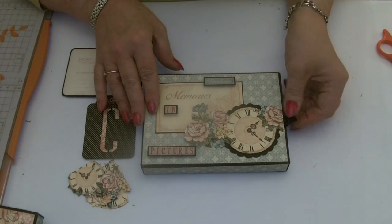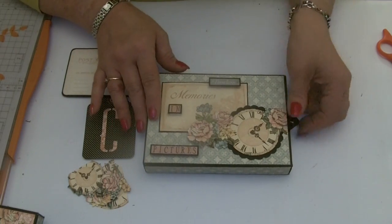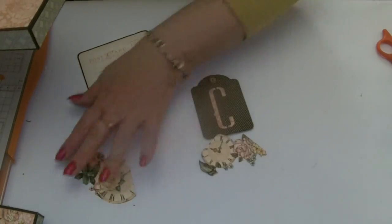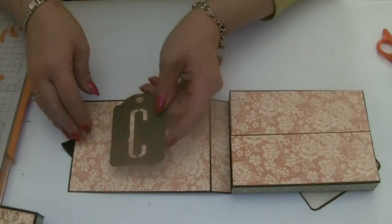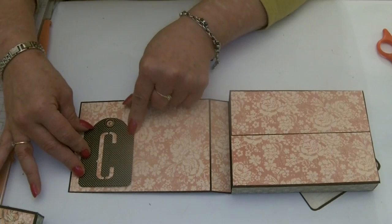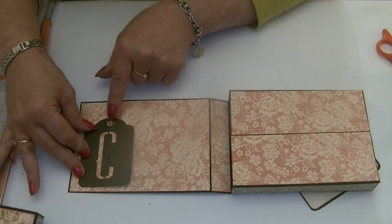Now we're ready to put all of the elements on the inside of the box — make sure you've got yours the right way up and open the flap. We'll start by putting the tag. I've used my initial, and I've put a little sticker in here so it says CC — which is me.